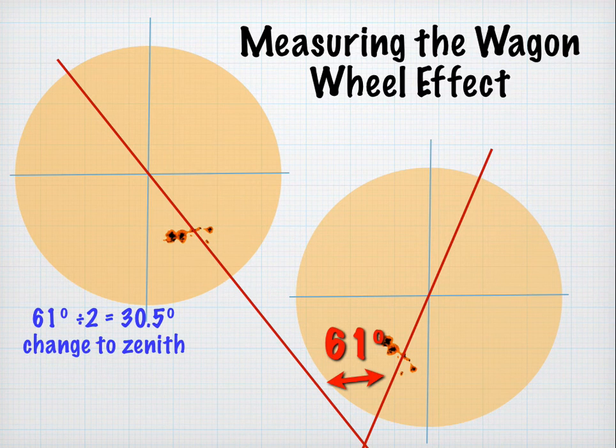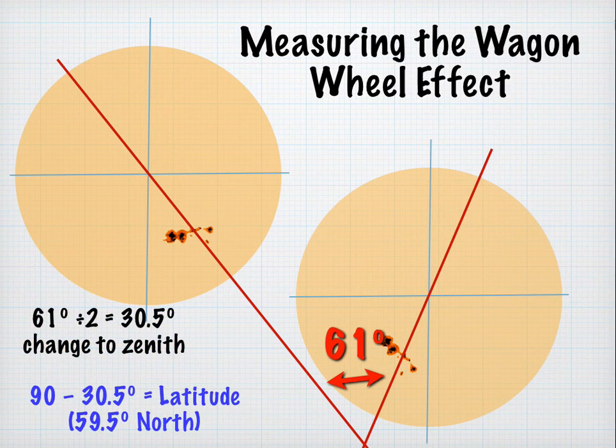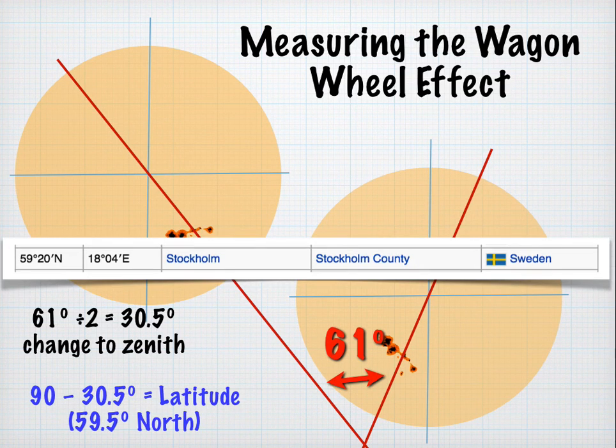Let's do a little math. We divide 61 by two and get 30.5 degrees — that is the change in the wagon wheel effect, or parallactic angle, in a half day from sunrise to zenith. Then we subtract that number from 90 to get our latitude. In this case it's 59.5 degrees north. Because the sunspots rotated clockwise, we know we're in the northern latitudes. Counterclockwise rotation would indicate southern latitudes. 59.5 degrees north is very close to 59 and a third degrees, which is Stockholm, Sweden.